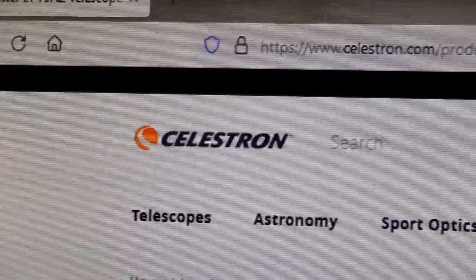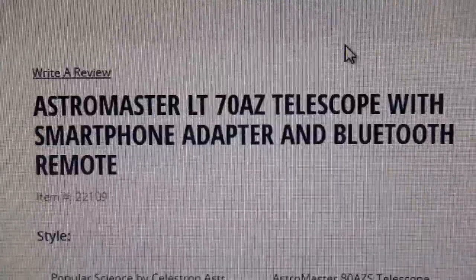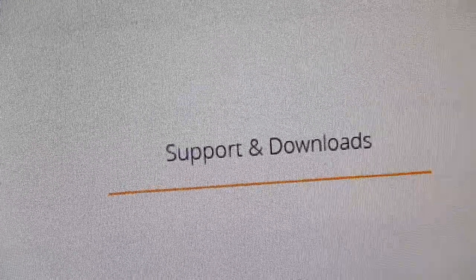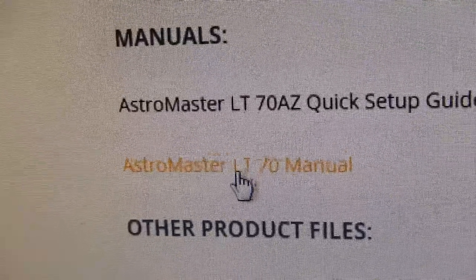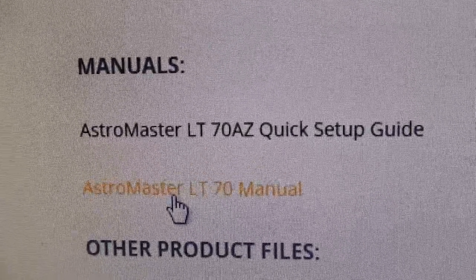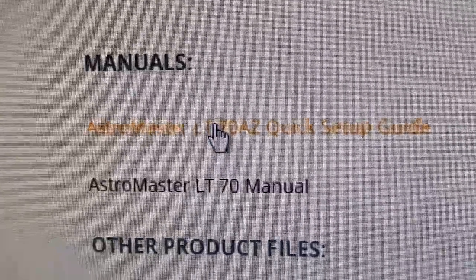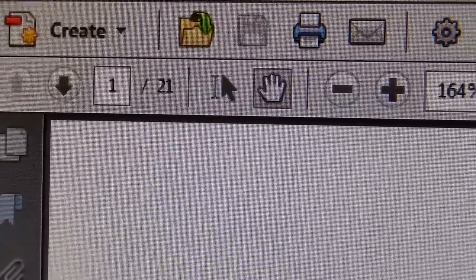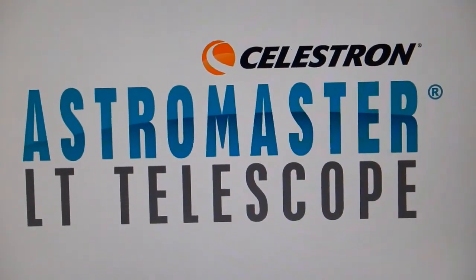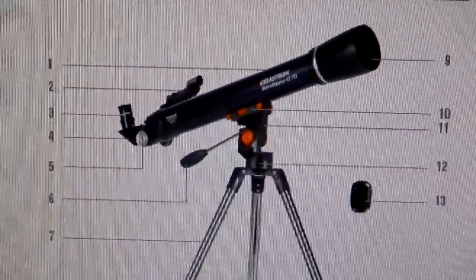We're on Celestron's website for the LT-70AZ telescope. If you scroll down the page you'll see Description, Specifications, Videos, Accessories, and Support and Downloads. Click on Support and Downloads — that's where you can download the actual manual, which is much better than what you get with the telescope. You can download both as PDF documents, and the manual from Celestron is 21 pages versus the couple of pages in the quick setup guide.